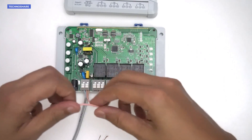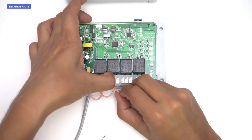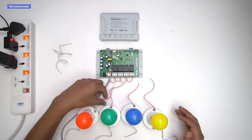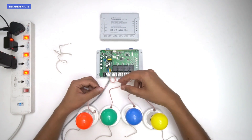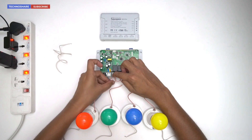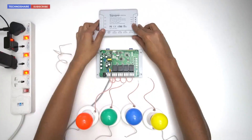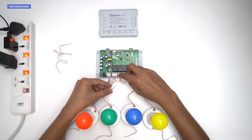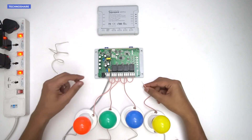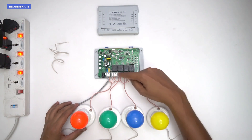I'll insert a wire at the first COM terminal, then take shorter wires and connect them to the next terminals one by one for all four switches. I will now connect one wire from each bulb to the first terminal (NO) of every switch — taking the pink wire from each bulb holder and connecting it to the NO terminal of the corresponding switch.